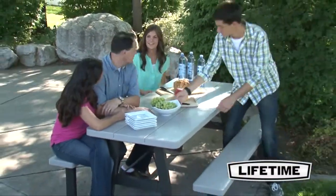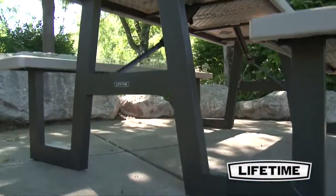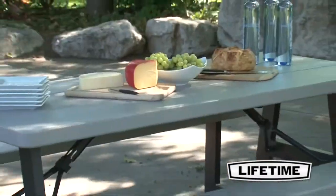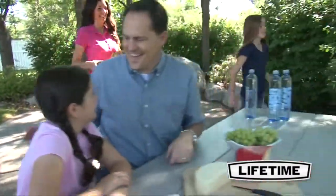With the strength, durability, and convenience you expect, our attractive picnic table will support those perfect summer holidays. Lifetime's high-density polyethylene table is stain resistant, easy to clean, and will never need to be varnished or painted. With an attractive wood grain tabletop design, it will be the perfect addition to your backyard or patio.